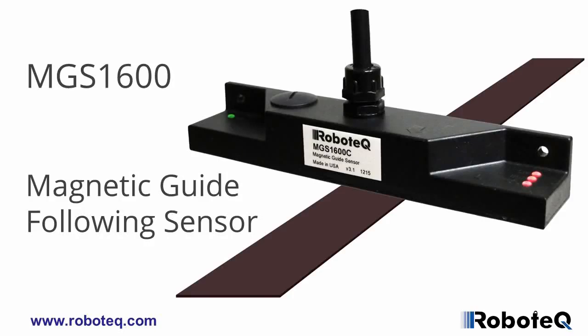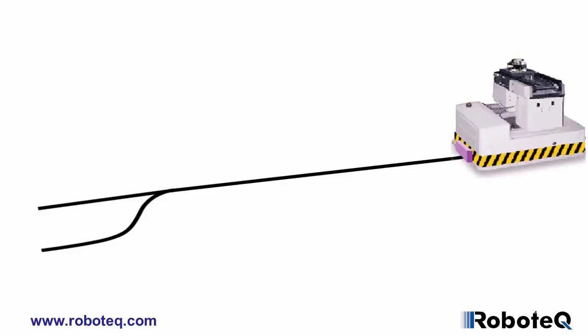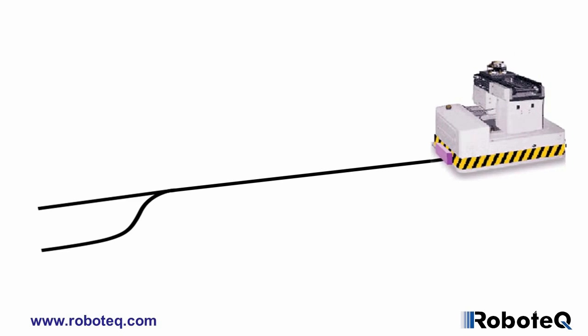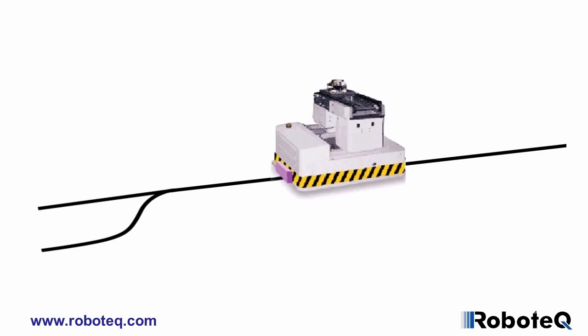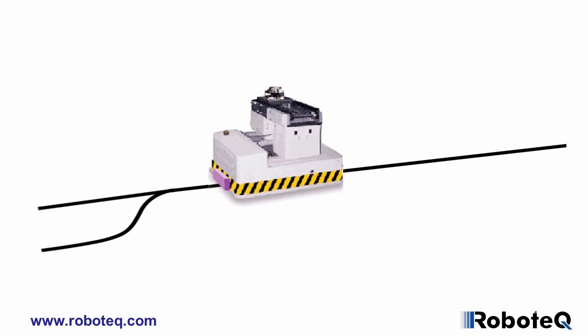Robotech's MGS-1600 is a sensor capable of detecting and reporting the position of a magnetic field along its horizontal axis. The sensor is intended for applications in automatic guided vehicles, or AGVs, using inexpensive adhesive magnetic tape to form a guide on the floor.